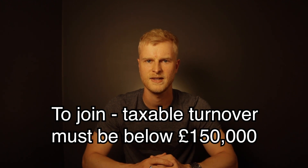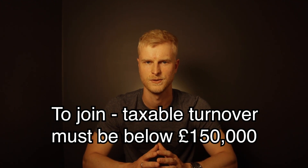To be able to qualify for the Flat Rate Scheme the business must have taxable turnover excluding VAT of £150,000 or less.